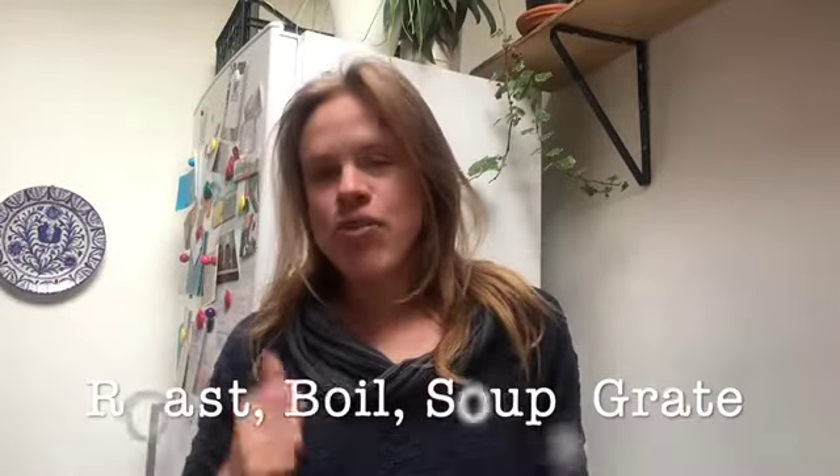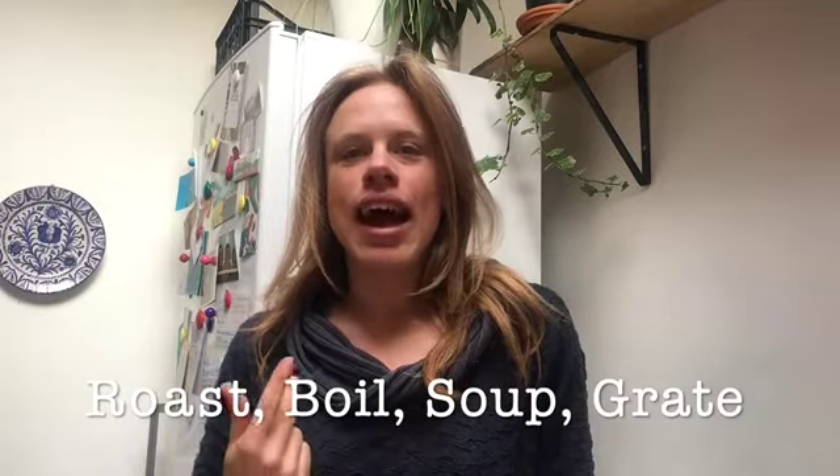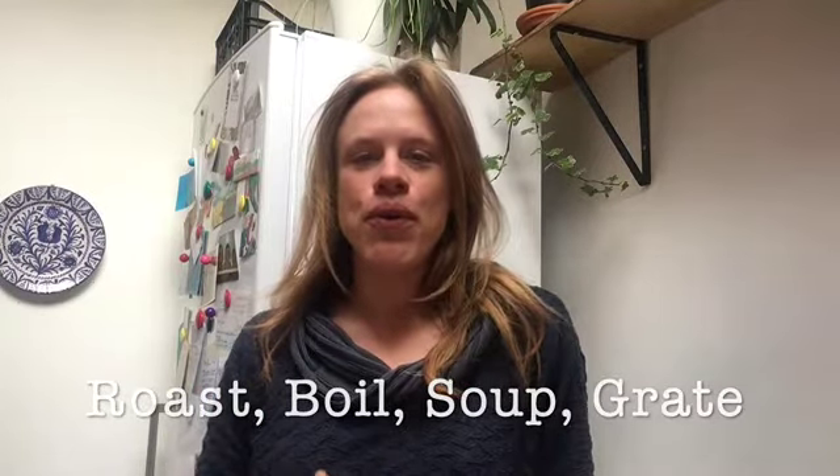Hi, so today we're going to learn how to prepare celeriac four ways: roast, boil, add it in soup, or grate it.